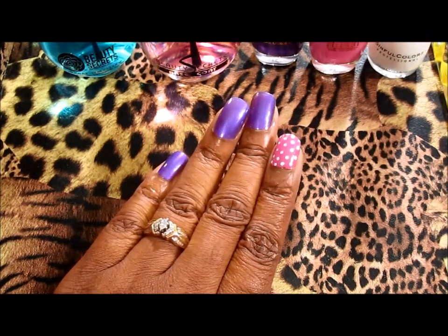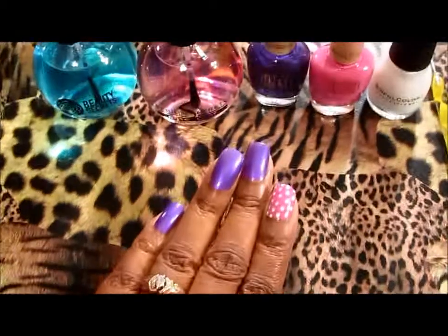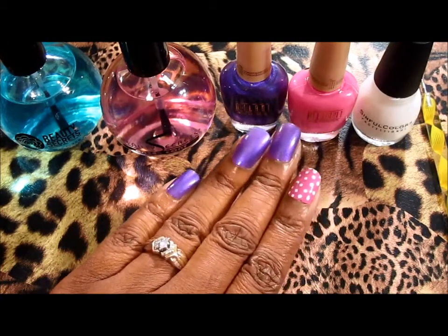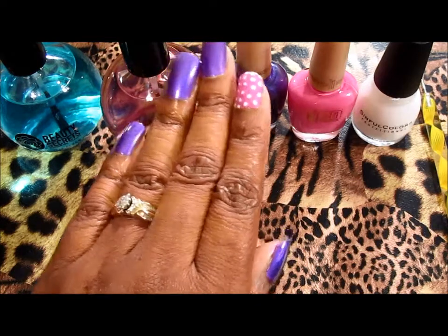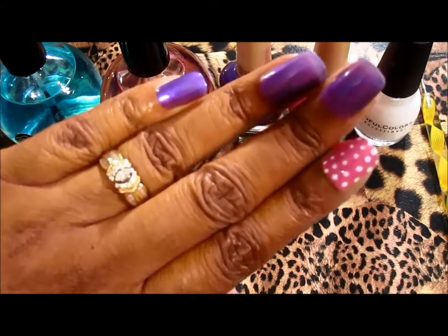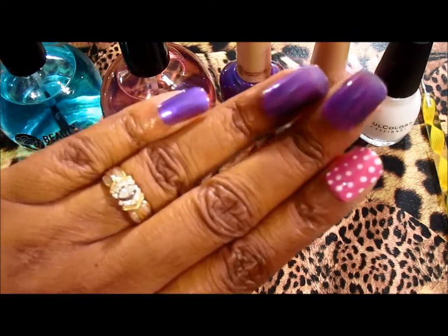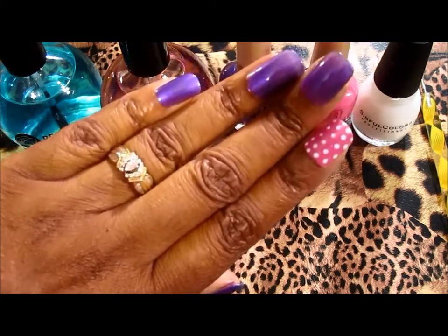I want you guys to share this video with everyone, thumbs up the video too, and I'll be coming back to you guys with more nail of the day videos. Very pretty, huh? All right, I'll talk to you guys later, bye bye!